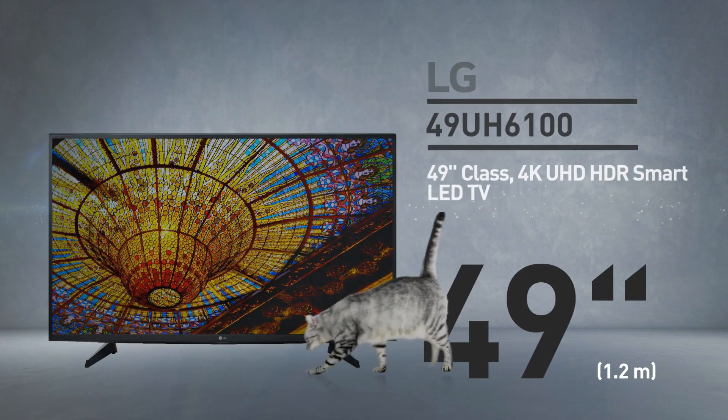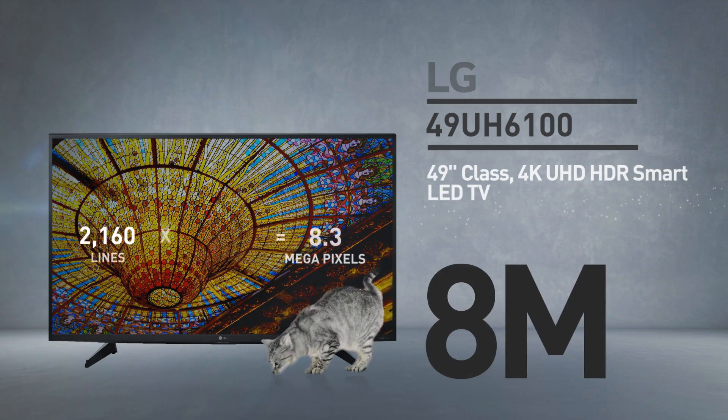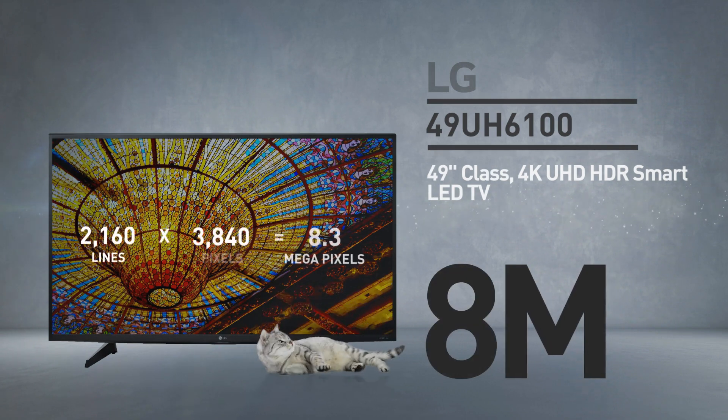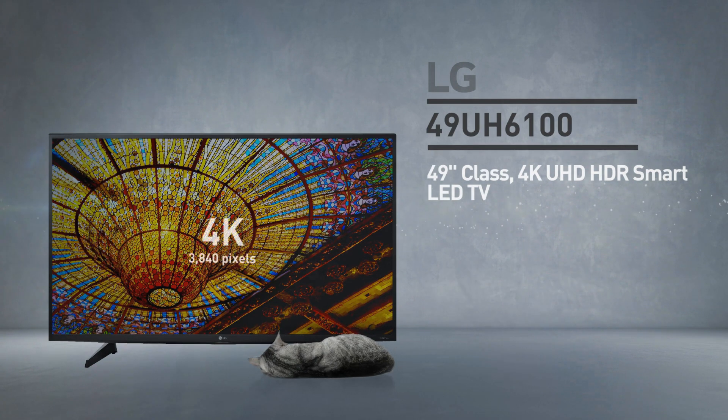At its core, this is a 49-inch LED screen with 8 million pixels — 2160 lines of 3840 pixels. This resolution is called 4K.